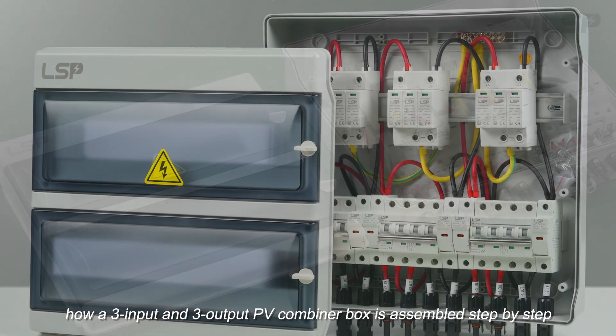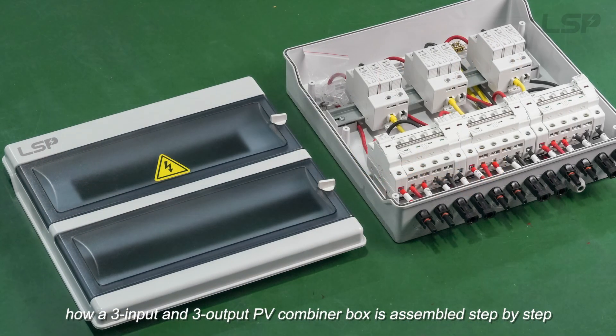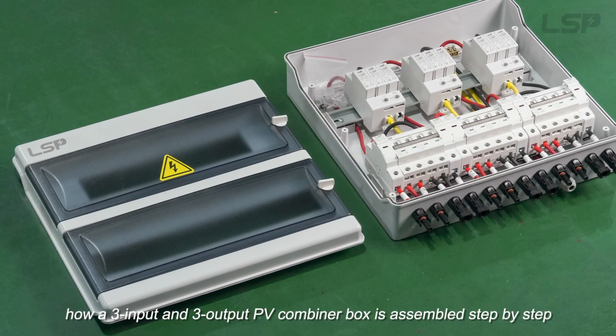In this video, we will show you how a 3-input and 3-output PV combiner box is assembled step by step.